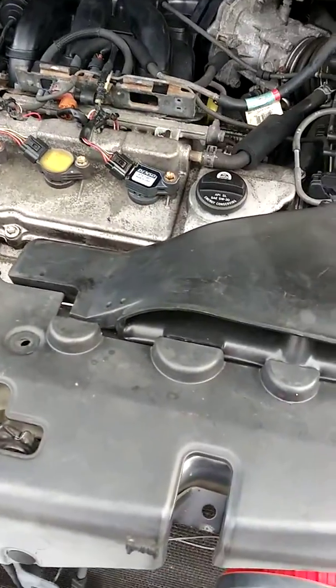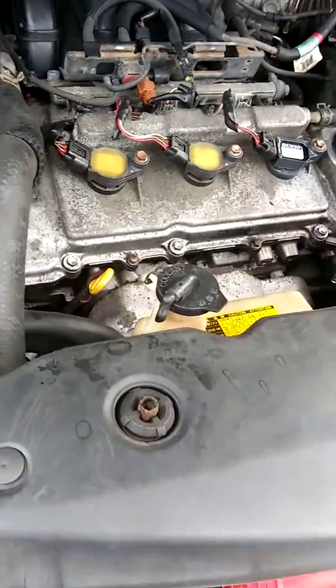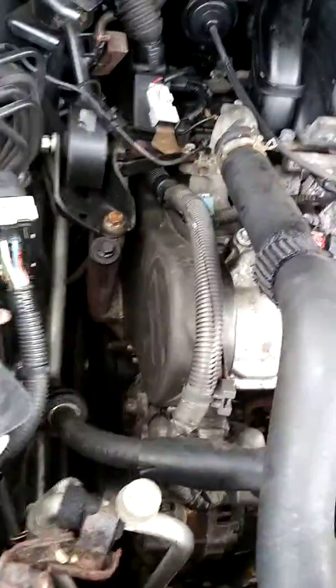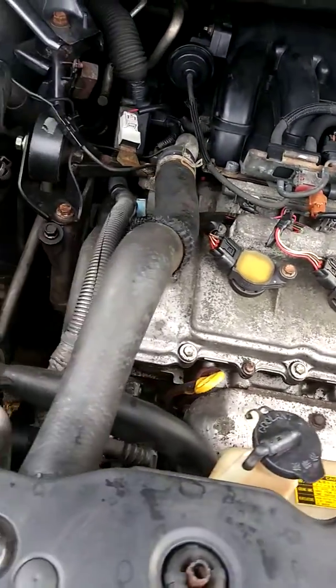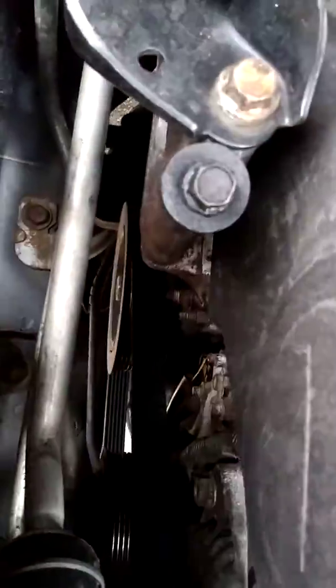Here we go again with the RX-330 — it's a 2004 model. The car is having a no-start issue; there were a few times where it cut off. I was checking the camshaft and also the crankshaft sensor, and I've narrowed it down to the crankshaft sensor, which is down below.